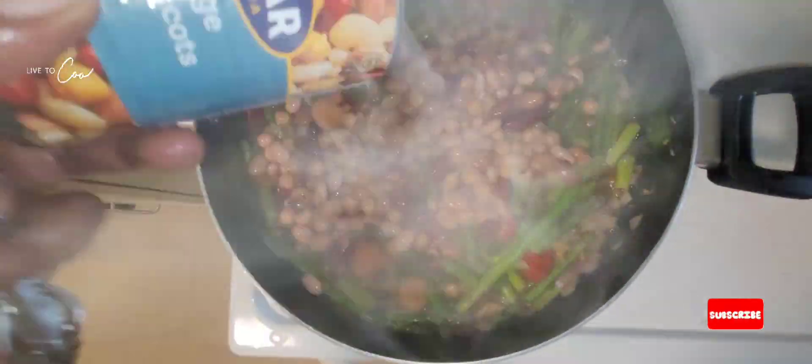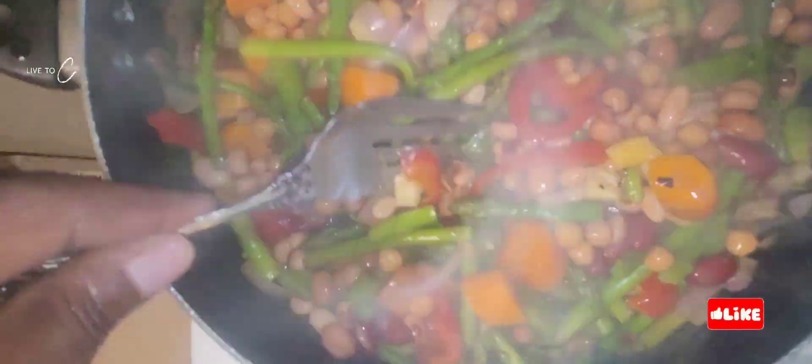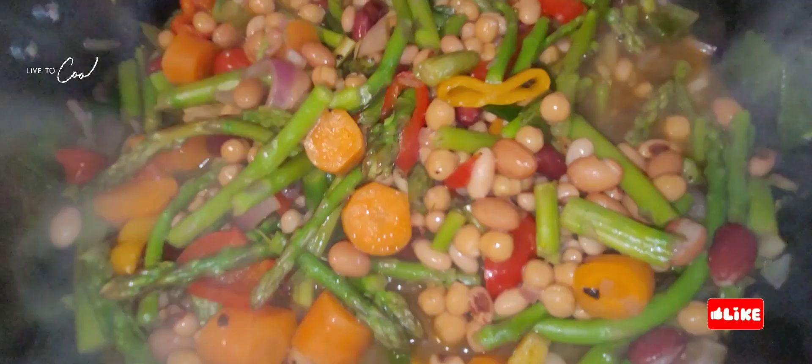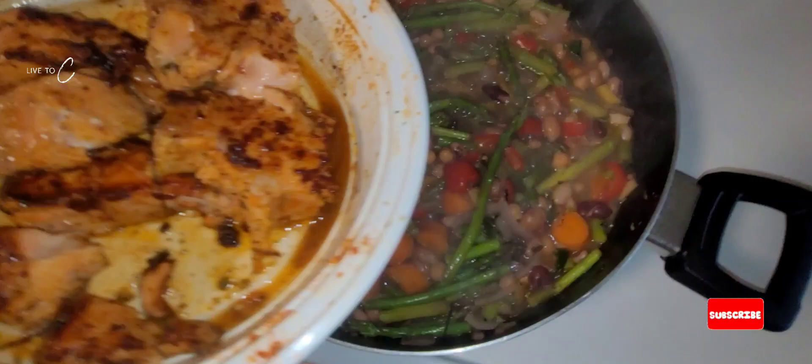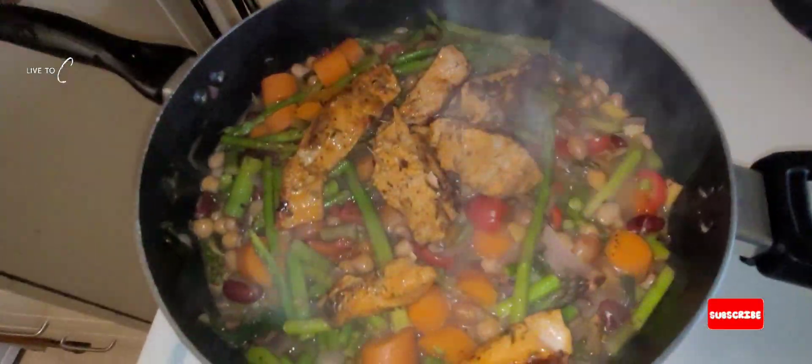We're also gonna mix five types of beans with this meal here — looking nice and lovely, very colorful. The green, the yellow, the orange, the red. Make sure we have all the African colors in our food. Our provisions are on their way looking nice and lovely. Now we're gonna add back our salmon, let it bubble up, and then simmer for about half an hour and the food should be ready.